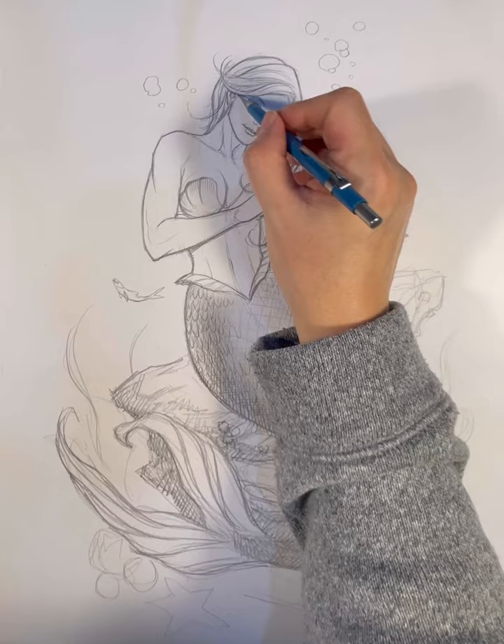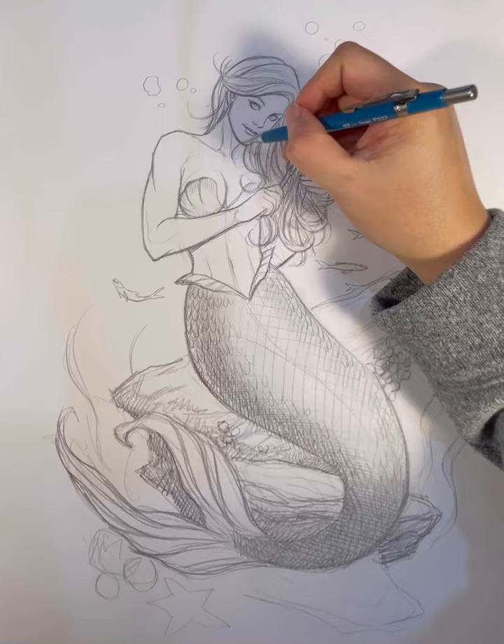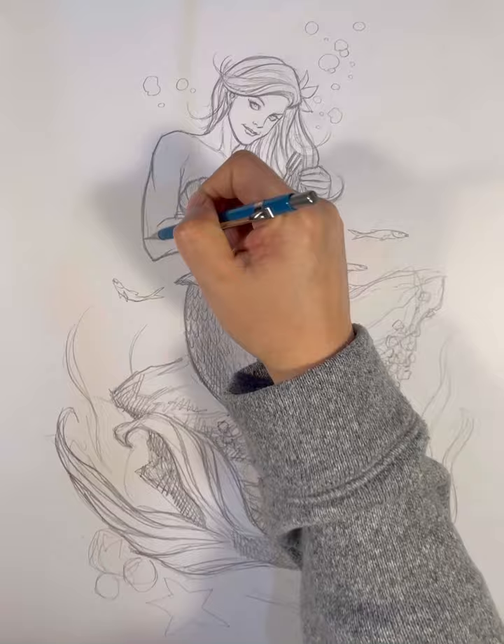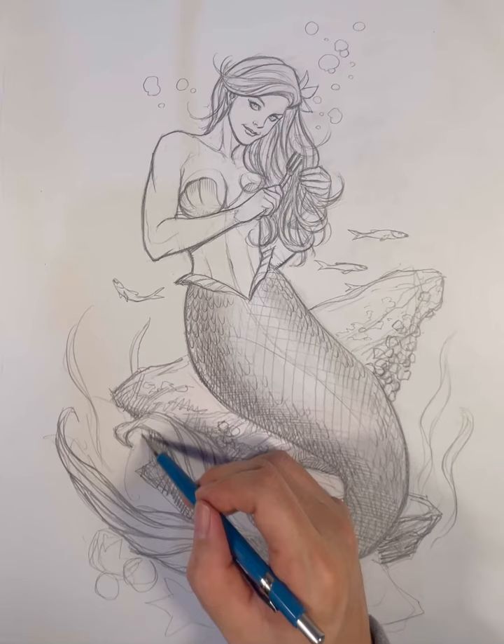When it comes to drawing anything, especially women, you should really focus on the face and the hair, and the overall body language — that really is the key to drawing women. And she also had that little starfish or sea flower in her hair, to give it that whole Hawaiian Pacific Island look.